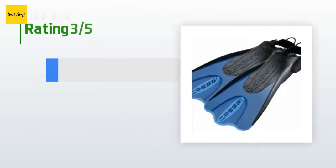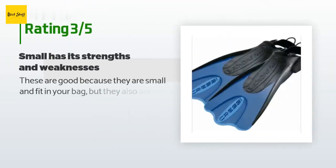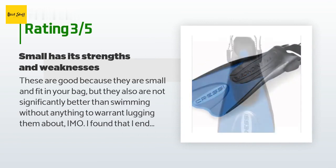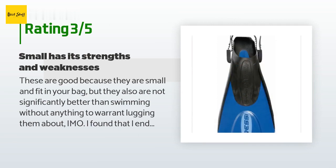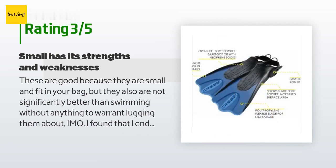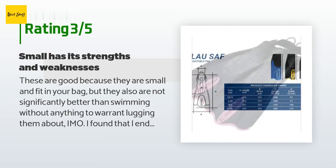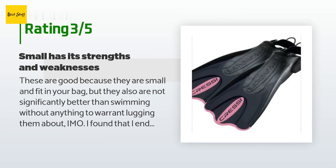An unhappy customer said: 'These are good because they are small and fit in your bag, but they are not significantly better than swimming without anything to warrant lugging them about. I found that I ended up not taking them with me and just renting from a dive shop when I got to my destination — otherwise I would just bring my full flippers. Also, the buckles seem a bit weak, so take extra care using them.'